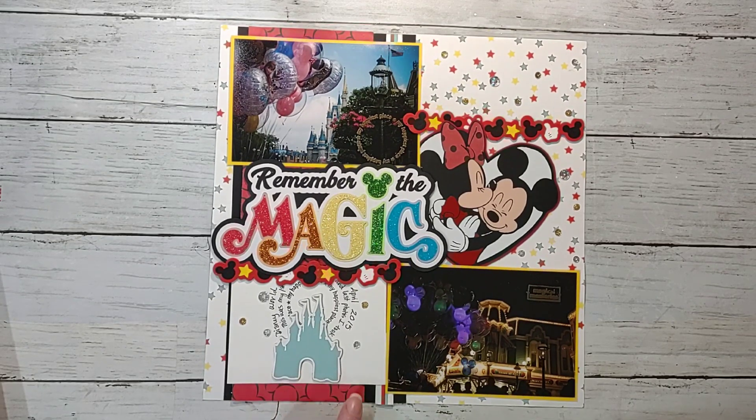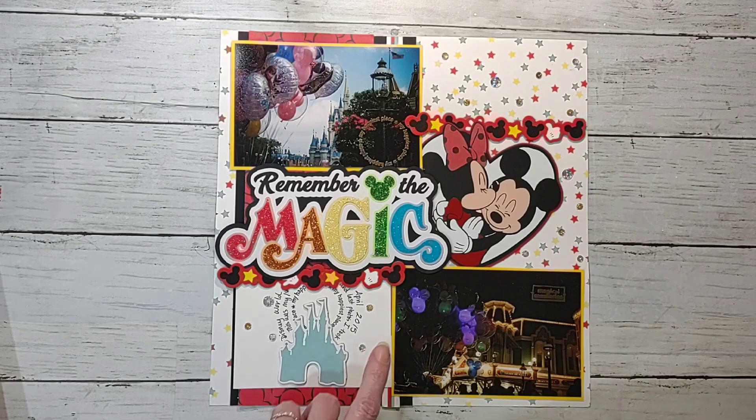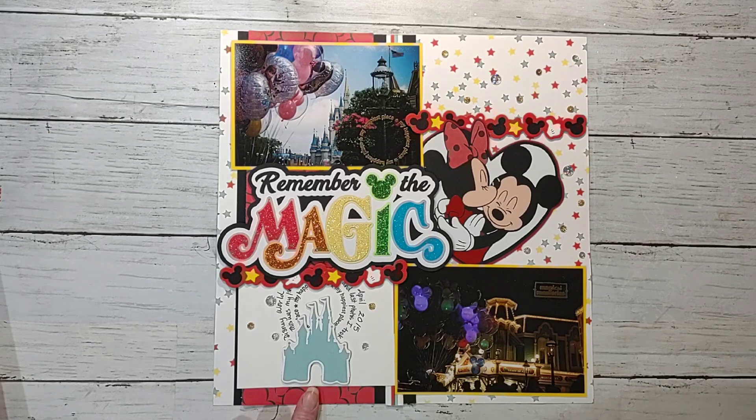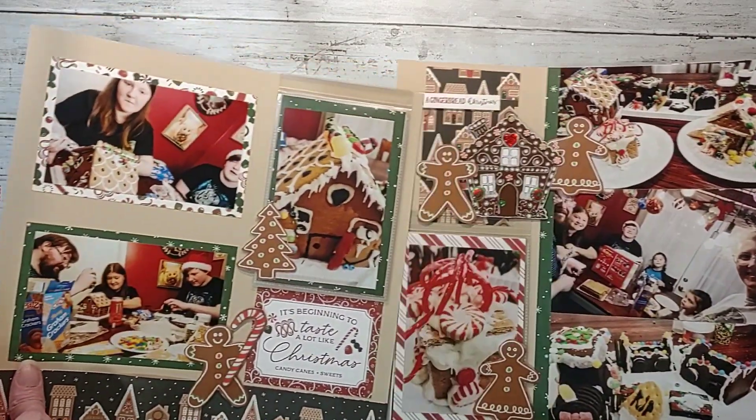Here's another layout I did using up scraps — some Disney pictures. This one qualifies for Stamp It Like It's Hot because I stamped on the picture and embossed it. I used up lots of swap items and kept it very simple. I've noticed I'm keeping things more simple but fitting way more onto my pages.